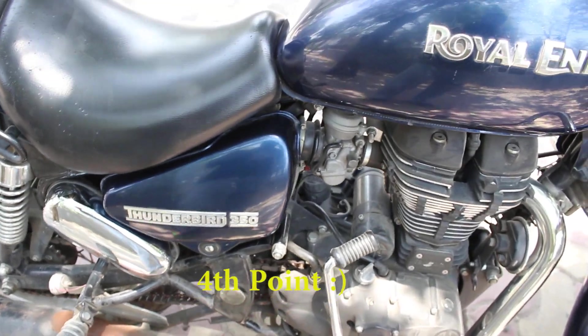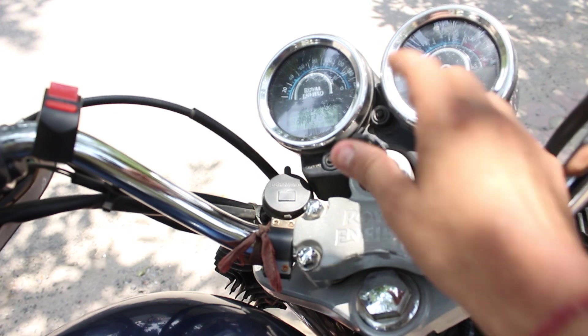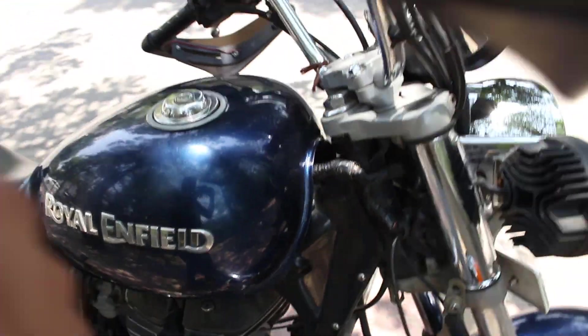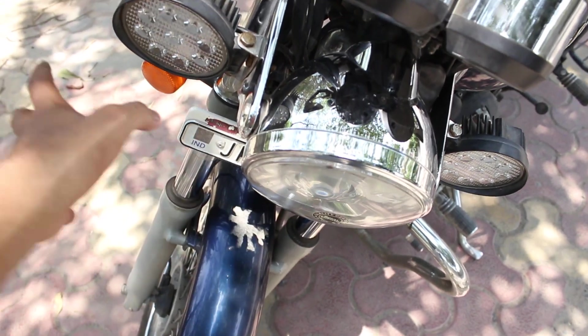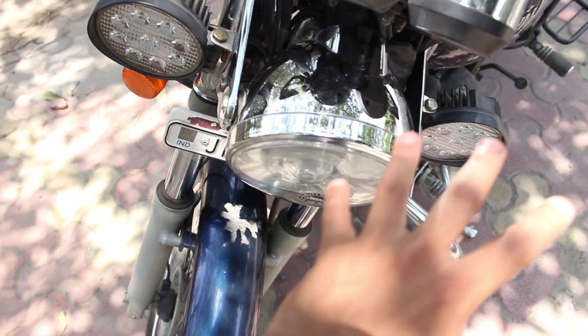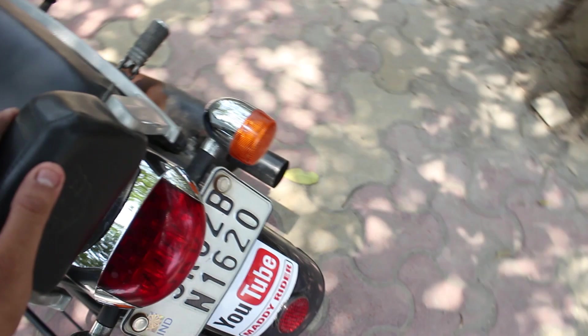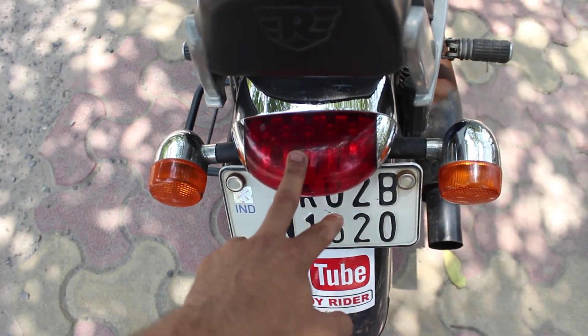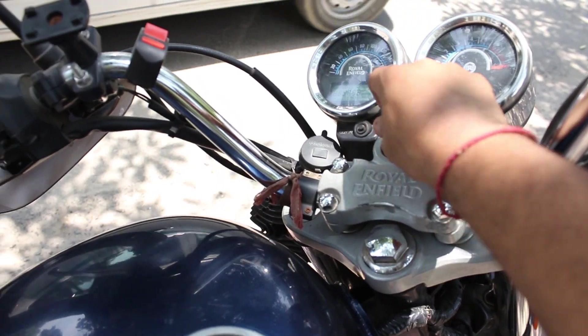Another thing I want to mention is that you should check the lighting system of your bike. All the lights should be on whenever you start the bike — these are the headlights, main lights, and the additional lights I have added. You should also check that the indicators are running fine, because it is very useful in night riding. As you can see, these are the tail lights and the indicators — check these lights very often.